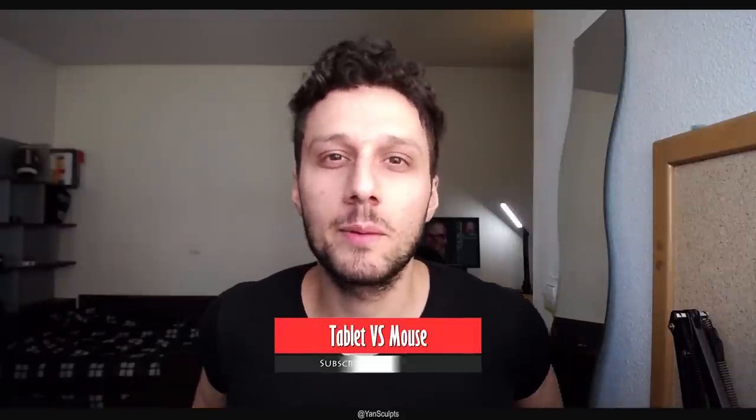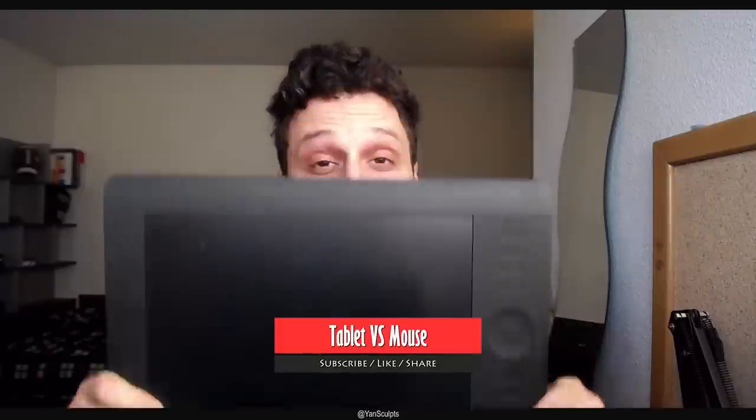Hey, how you guys doing? So today we're going to talk about whether you should get a graphics tablet for drawing, sculpting, painting, or anything related to digital artwork.